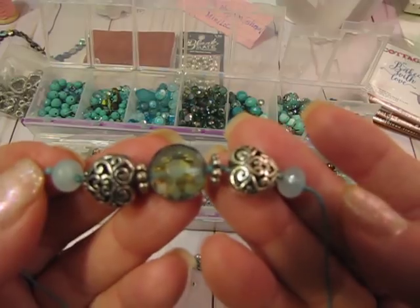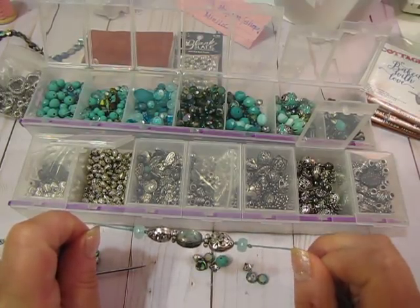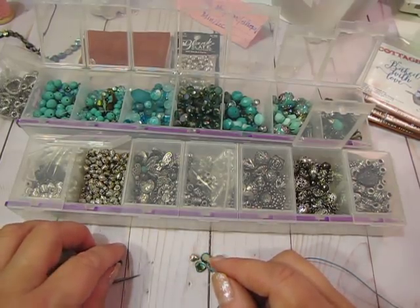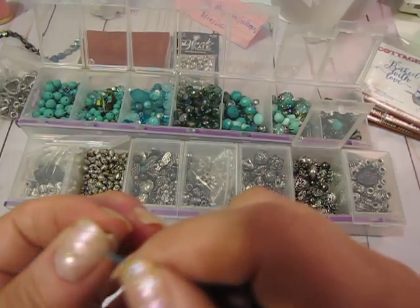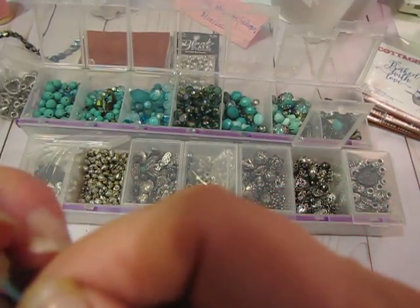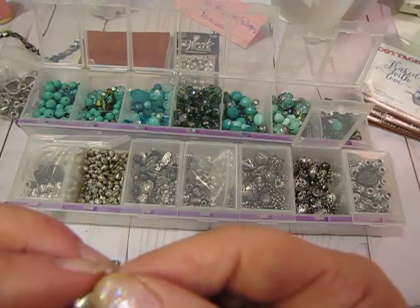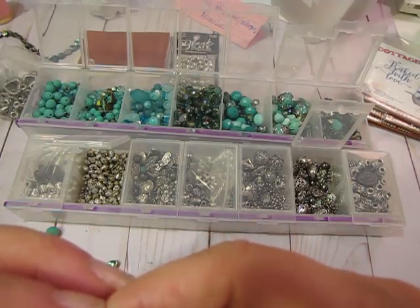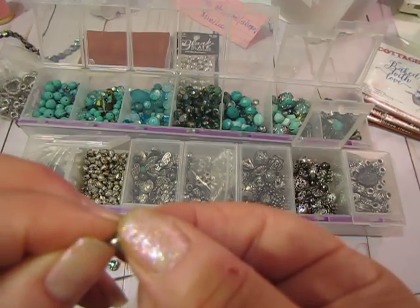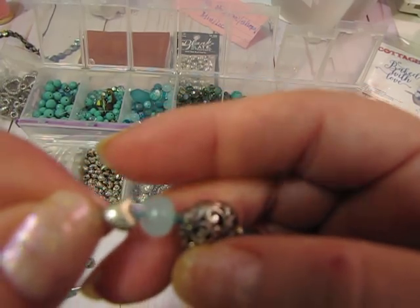I'm just going to keep building out from these center beads to each side until I have a bracelet that's about seven or seven and a half inches long. One thing with making bracelets for people is everybody has different size wrists, so you need to ask if you're making it as a gift. Usually there are sizes like six and a quarter, seven and a quarter, or eight inches. You can also make a bracelet that's adjustable with a little chain extender, but for these tied ones I haven't really figured out how to do an extender yet.